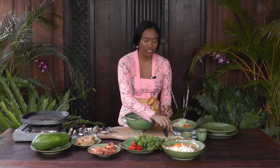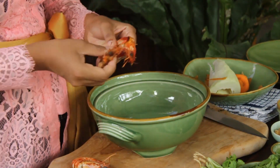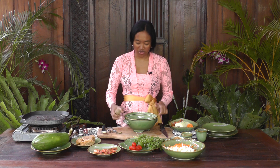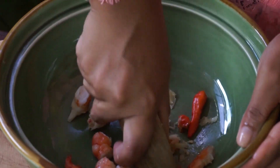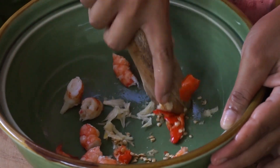Now I'm going to prepare the dressing. First I'm going to add one garlic and two chili. I'm going to use three grilled prawns — I'll take off the shell and cut them into a few pieces. I don't have a Thai mortar and pestle, so I'm using what I have — one is wood and one is ceramic. First I press the garlic and then the chili. I'm using two chili because I quite like it a bit more spicy, but if you don't like spicy, you can skip the chili.